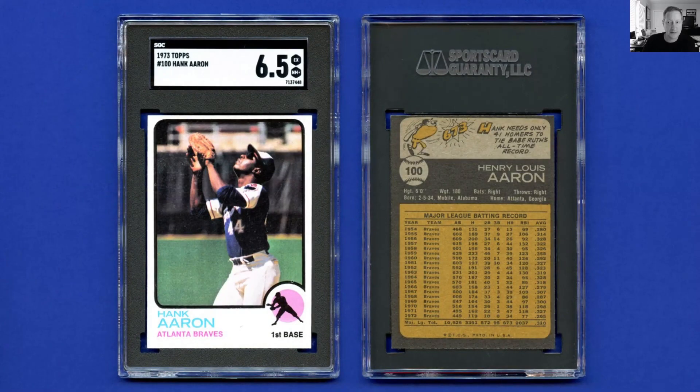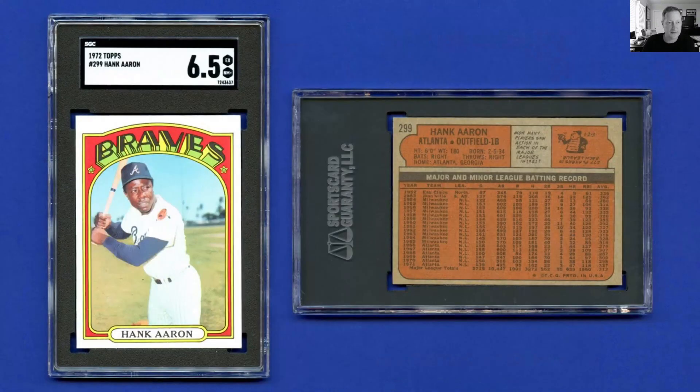1973 Topps — this is card 100, and you'll see that's a pattern throughout many of his cards. He gets a round number because he was one of the most significant players in the game, and Topps would do that. Having said that, here's a not-so-round number: 299. That's because they made an action card for Hank Aaron in 1972 — they did that with some of the stars — and for whatever reason they made the action card number 300 and the base card number 299.